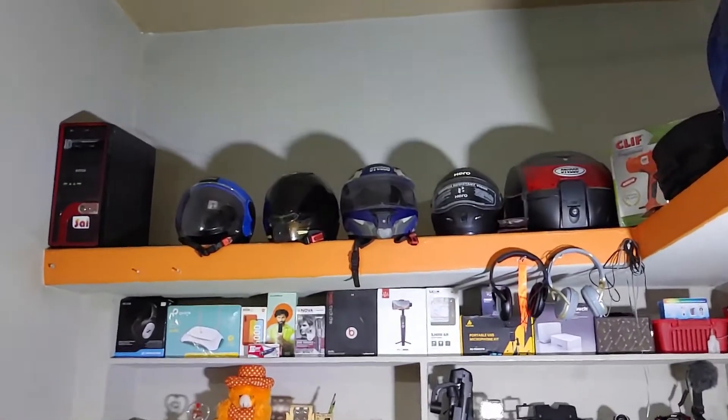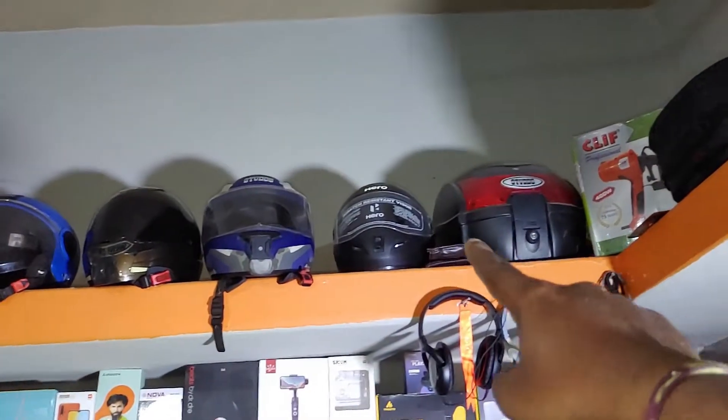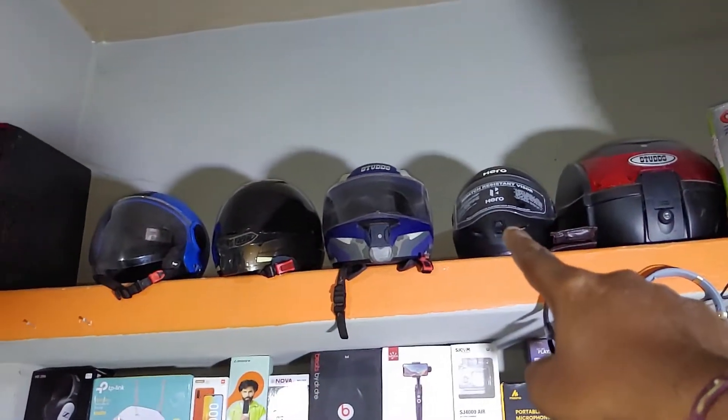Next is my helmet collection. I have a top box and a hero helmet in the collection.